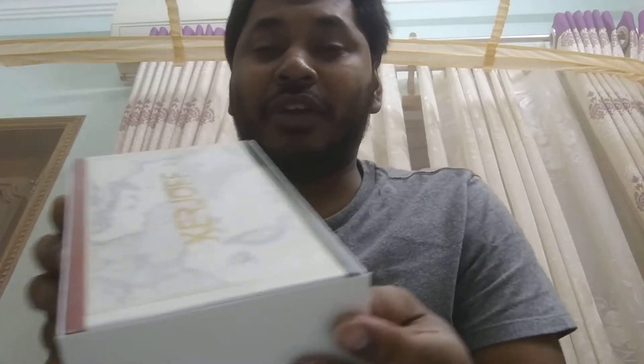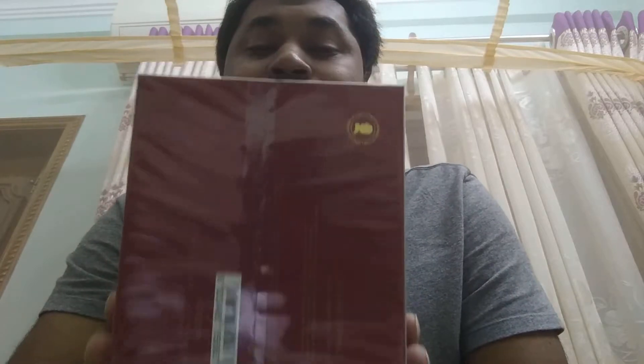This is just the outer box. Inside, let me open this. They do have three lines from this house: 1861 Renaissance, Safira, and Nexus. Let me open this up.